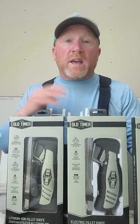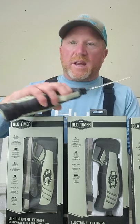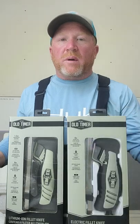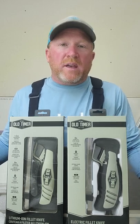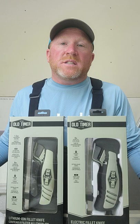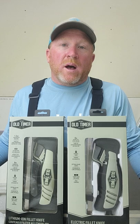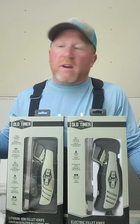They've got a 110 electric fillet knife and they've got the cordless lithium ion fillet knife, which I have here, along with replacement blades. We did get a chance to use the electric 110 doing some white bass, and let me tell you, that thing has got a serious amount of power. I thought the Rapala electric fillet knife was really good, but this Old Timer knocked the socks off of that one.